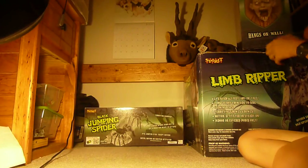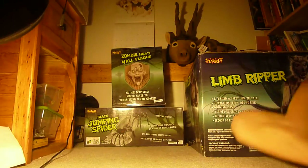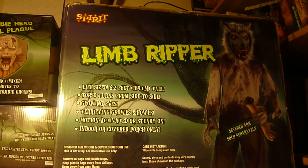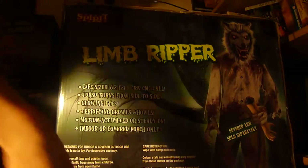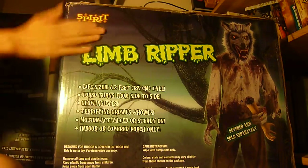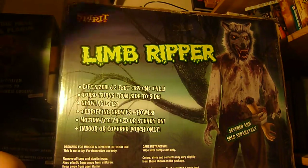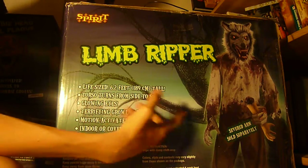This next prop is so big I had to bring the camera over. This big guy is the limb ripper werewolf. It is life-size — six feet two inches, as it says right here. The torso turns from side to side.